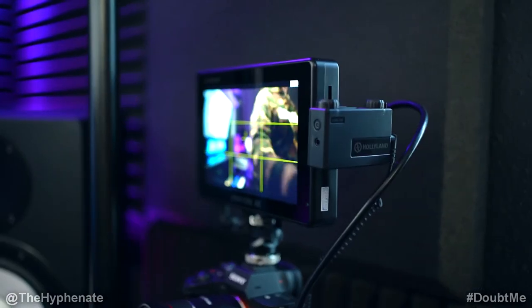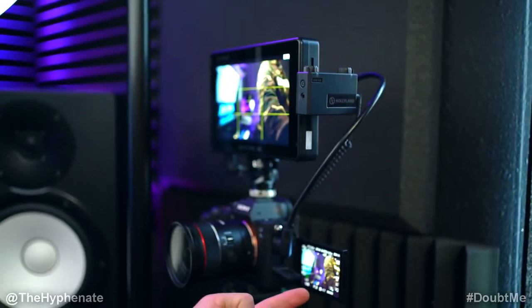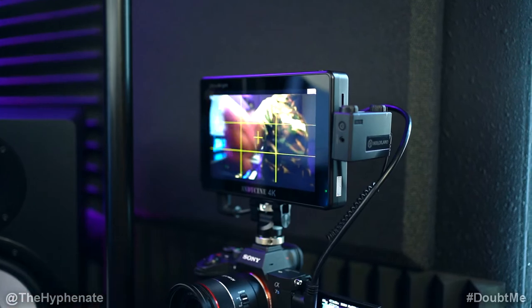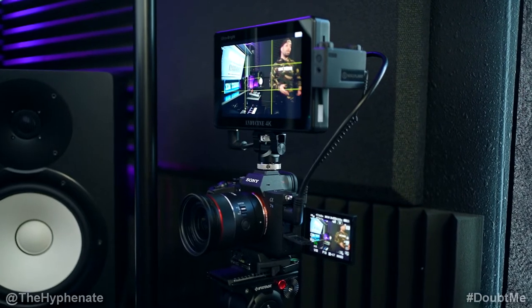In order for me to see myself, I do have the flip screen on the A7S III, but it's kind of small. So I actually use the AndyCine C7, which is a 7-inch monitor, to be able to see myself. When it comes to shooting video, I really like shooting in 24 frames per second — that's the cinematic look. I don't like shooting in 30 or 60 frames. I'm shooting 24 frames per second, shutter speed 1/50th of a second, and I have the white balance set to daylight to match the color temperature of the light.